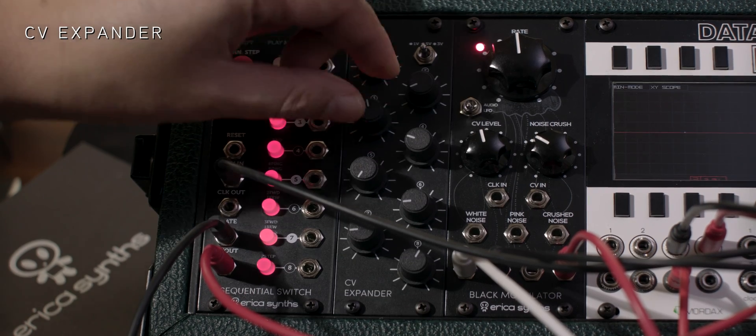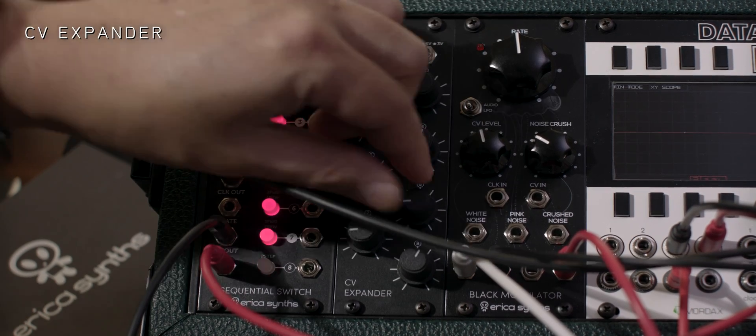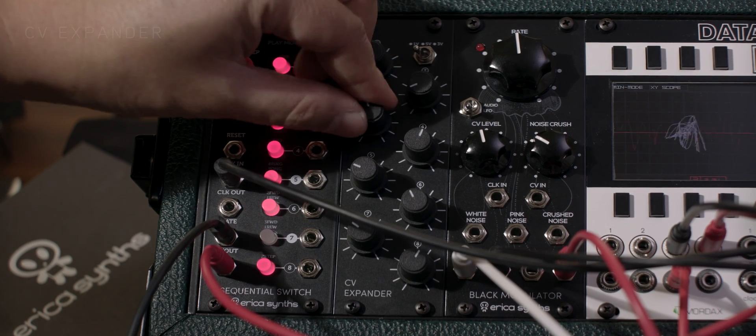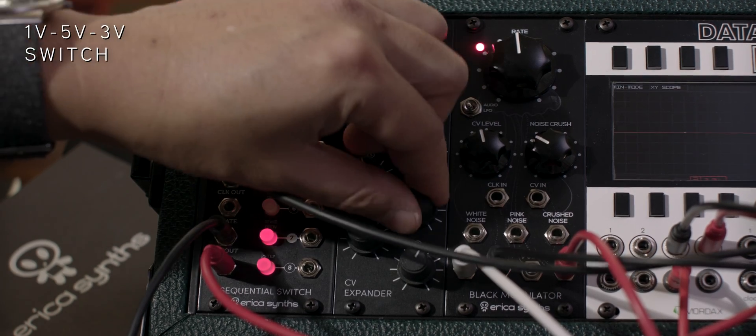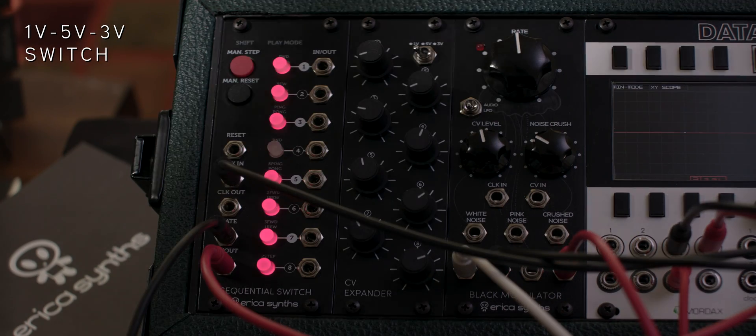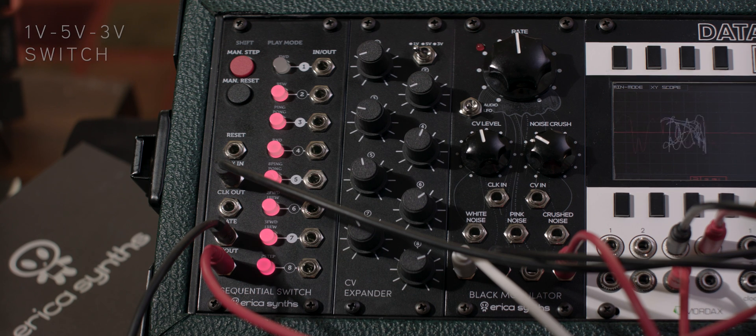The CV expander allows your sequential switch to be used as a versatile eight step sequencer. You can select one volt, five volt, and three volt modes via the switch on the upper right of the CV expander module.